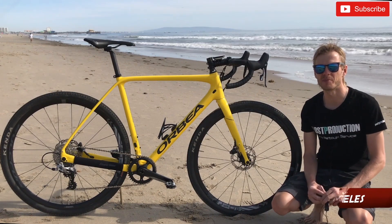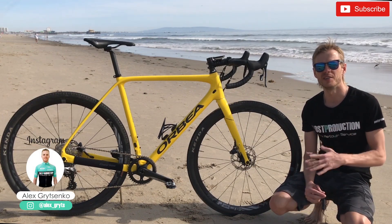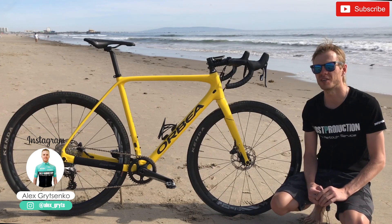Hi guys, welcome to our channel — post-production cycling team. Today we are going to talk about my new bike, the Orbea Terra 2019.